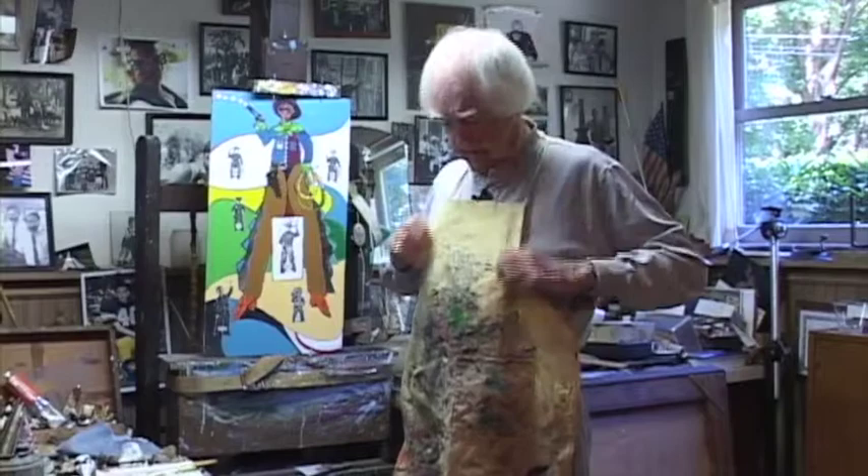My daughter gave me this many years ago for a birthday present and it originally says 'you've got to have art.' I can't doubt that. I can't deny that.